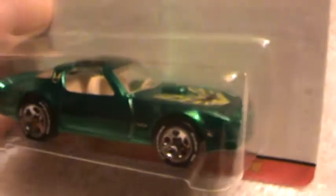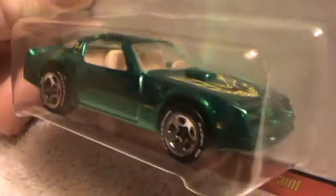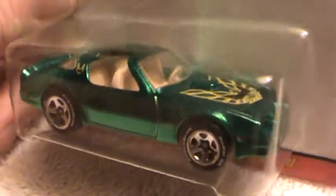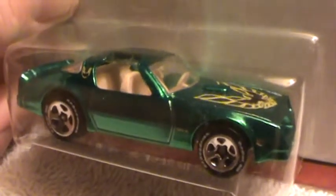Nice front. And nice — I'll leave it at that. I like that Firebird. That's my favorite part.